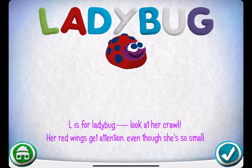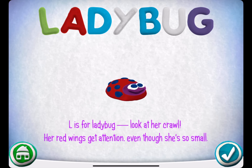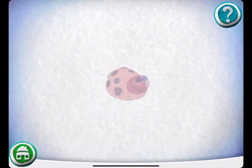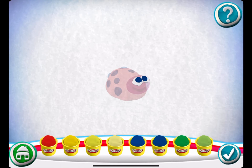Her red wings get attention even though she's so small. Would you like to make your own? Drag pieces from the bottom onto the outline. Pick a color.